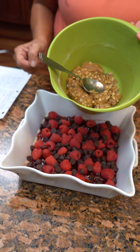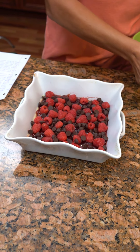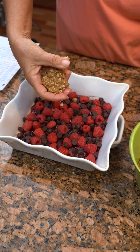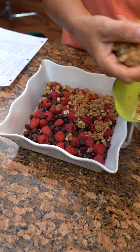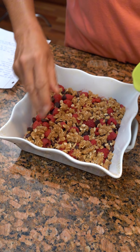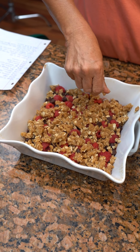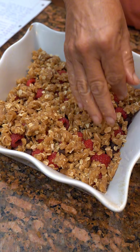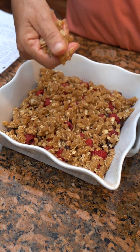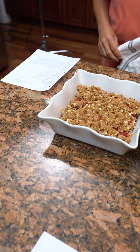Then the topping that we made, we're going to put it on here now. I think I have to put it on by hand — that's what you have to do. Now we're just going to add this on top. What's all in that again? Flour, brown sugar, butter, oats, and cinnamon. Somebody said they made them and they were delicious — they just didn't put chocolate in theirs. Then we're going to bake this for 25 to 30 minutes. That will be good.